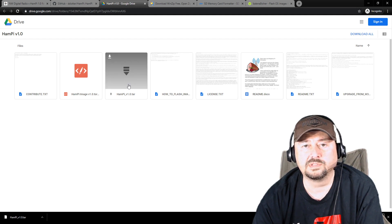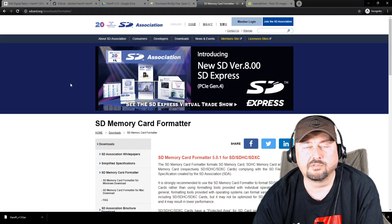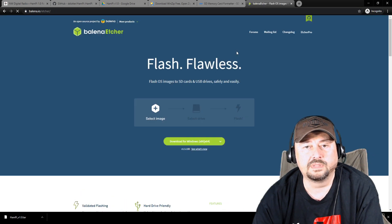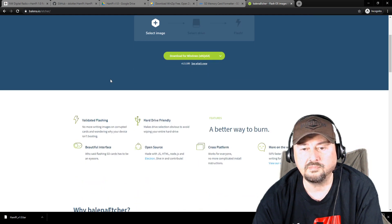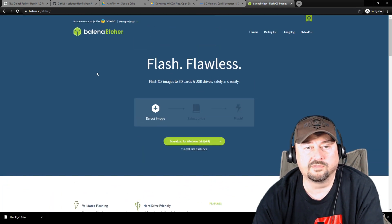I downloaded this tar file to Windows 10, and to untar it I used WinZip. I believe it's licensed but you can get a 21-day evaluation copy. We're also going to use SD Memory Card Formatter — you can install it on Windows or Mac, and I've used it for years; it's a fantastic piece of software. Finally, we're going to write our image file with Balena Etcher, which copies our image to the SD card. You can install it on Windows, Mac OS, and Linux — another fantastic piece of software I've been using for a couple of years.